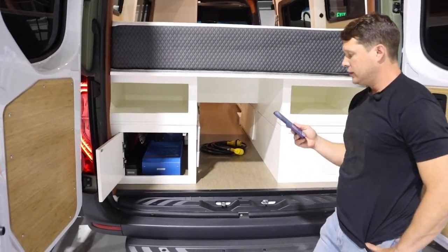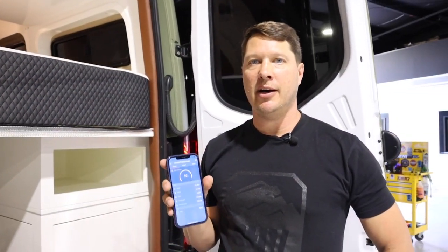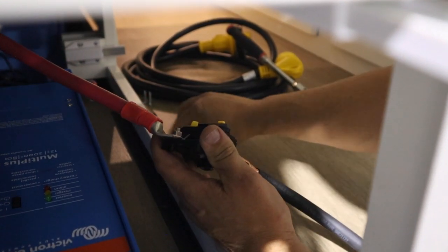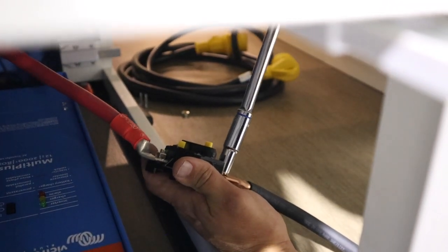We hit an issue — we're popping our 250 amp breaker at idle, which is not good. Otherwise everything looks like it's running properly, but it's a fairly common issue. I addressed it by making sure all connections are super tight and pulled the breaker out to replace it. Switching out the breaker appears to have solved the problem — it may have been a bad breaker or a slightly loose connection, but sometimes it's worth just swapping out a piece you think might be the problem.